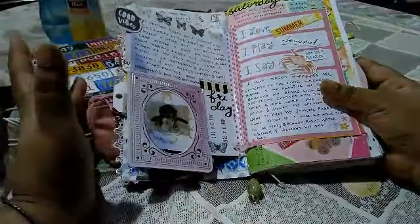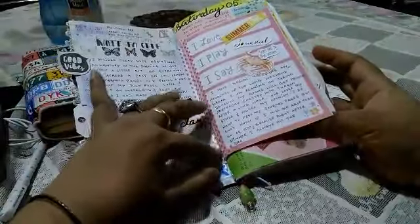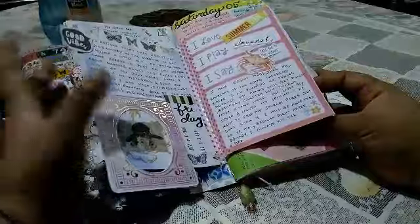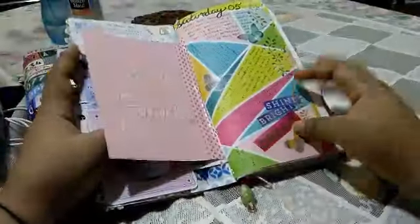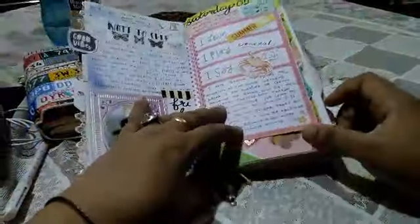Whatever washi I've used is basically either from Coco Daisy or from Our Atelier, and only a few perhaps from my stash, because I'm trying to use up a lot of washi. I do have a lot of washi and it's not healthy — you should use up your stuff.